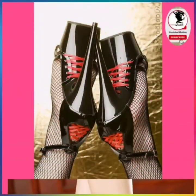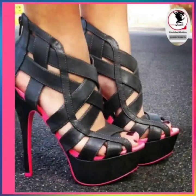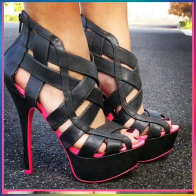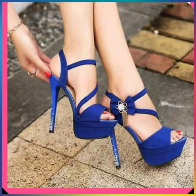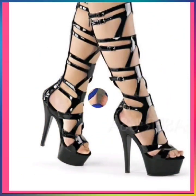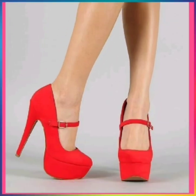Hey guys, assalamu alaykum, how are you? I hope you will be fine. I am here in my new video. So today the topic of my video is about some mixed type of heel — there are high heel, pencil heel, block heel, cut heel, platform heel — some different types of heel.